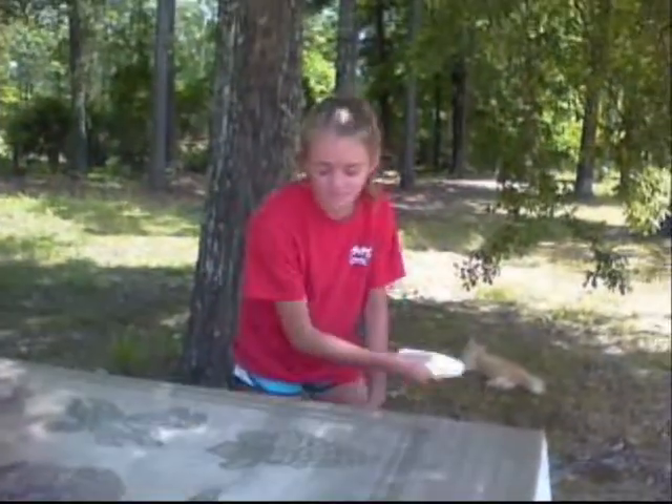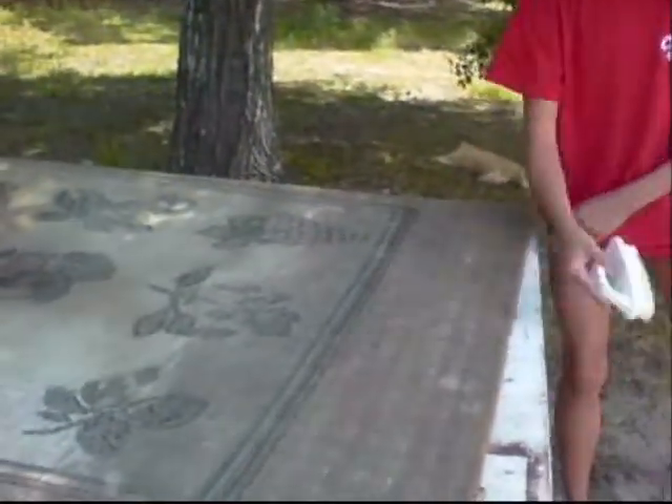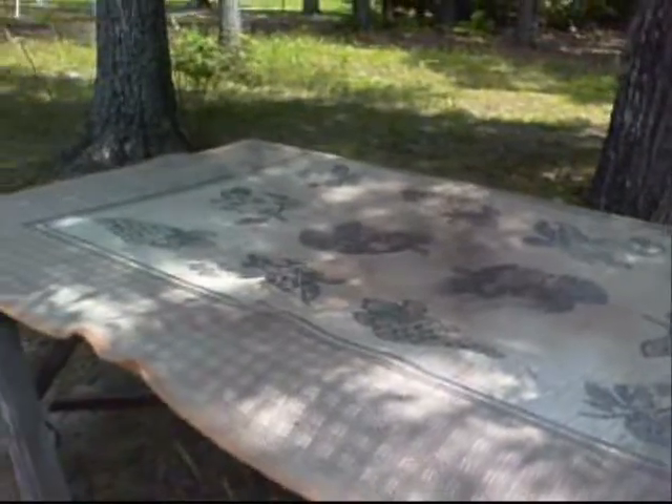Step one of our ugly rug rehab: Kaelin is brushing off dirt and dust and the yucky stuff. This is our ugly rug.